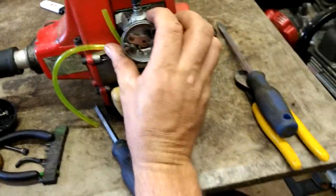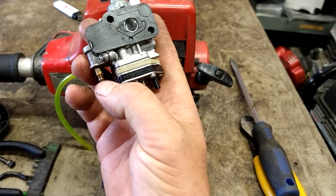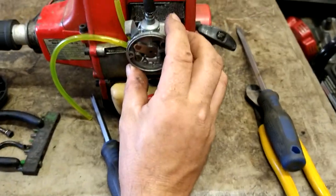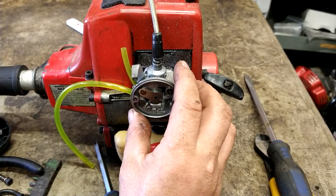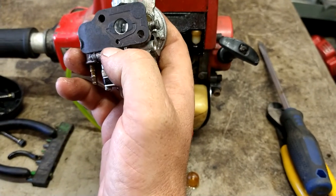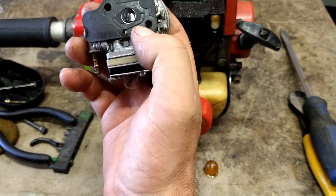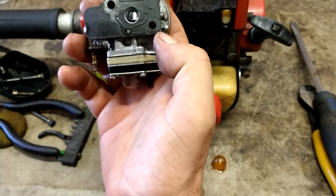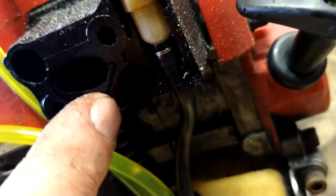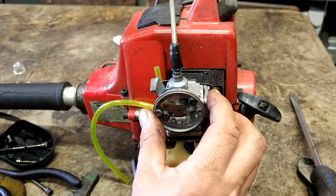We're going to go ahead and bolt the carburetor back up. Remember, this is the return, and this is fuel in — it goes to the fuel line with the filter on it. We're going to tighten the carburetor on so we know how long to cut our lines. Make sure there's a gasket on the back — there's a little hole, you can see it's partially covered. That's the vacuum line that runs the fuel pump built into the carburetor. Make sure you've got the gasket in between or it won't run. Bolt it back up.